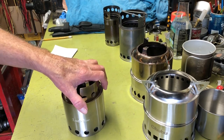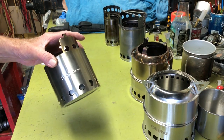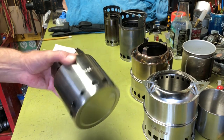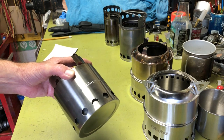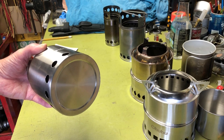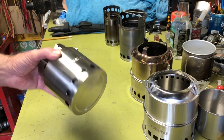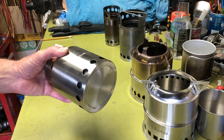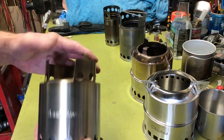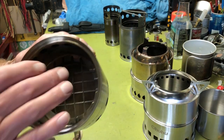This one is made from 304 stainless steel and weighs 9 ounces or 255 grams. It normally retails at $89.99 on the Solo Stove site, but as of today — May 19th or 20th — it's on sale for $69.99. If you have the money and can afford it, it's a pretty good stove.